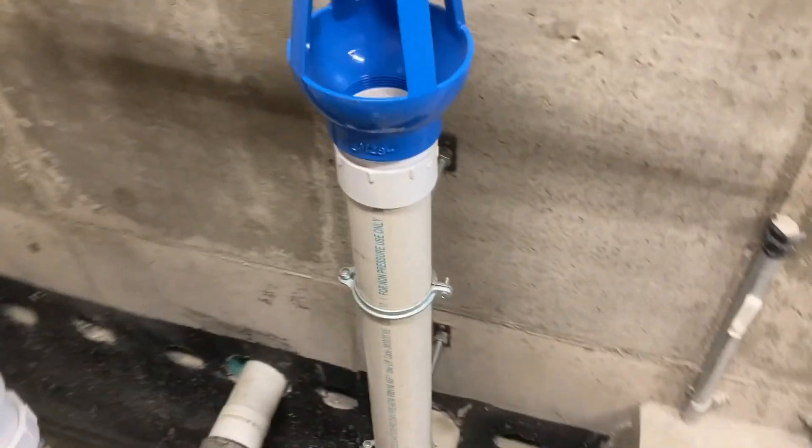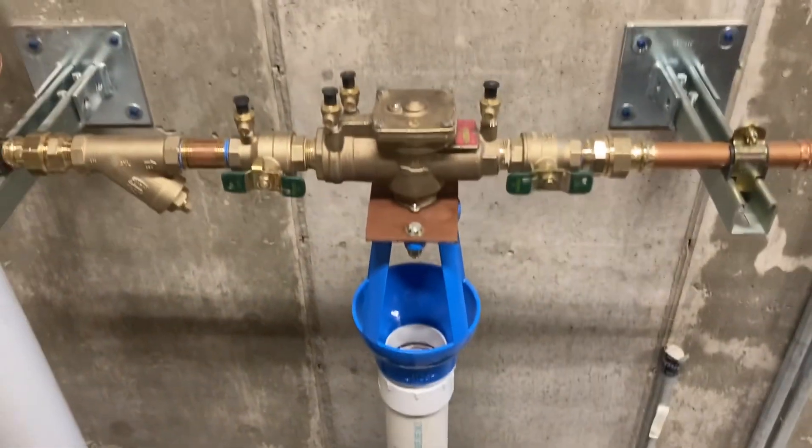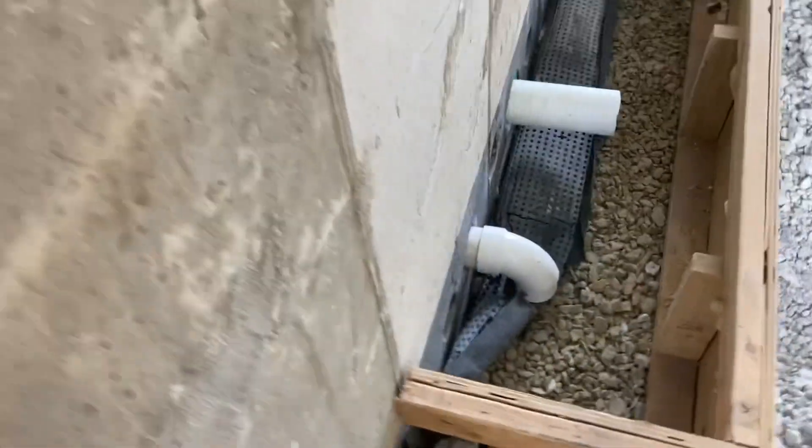At the discharge tubing — the engineer wanted three-inch discharge piping for a one-inch backflow preventer, so that's what we did. It comes outside and dumps into the pit.